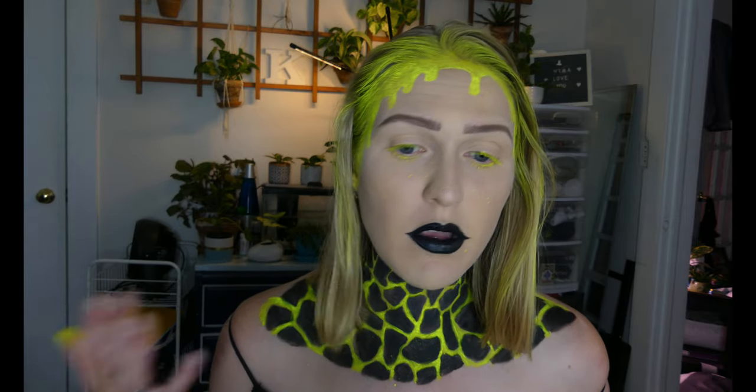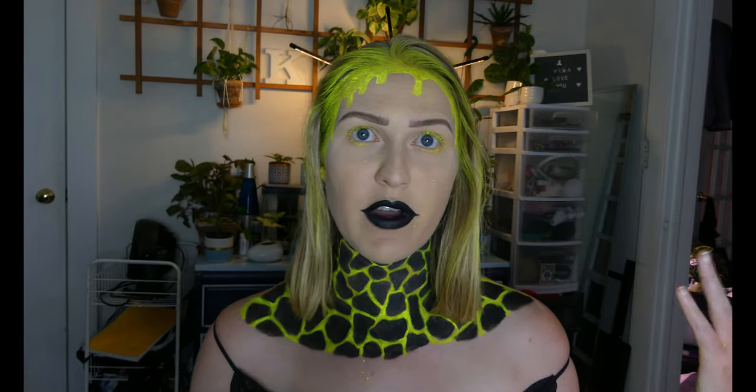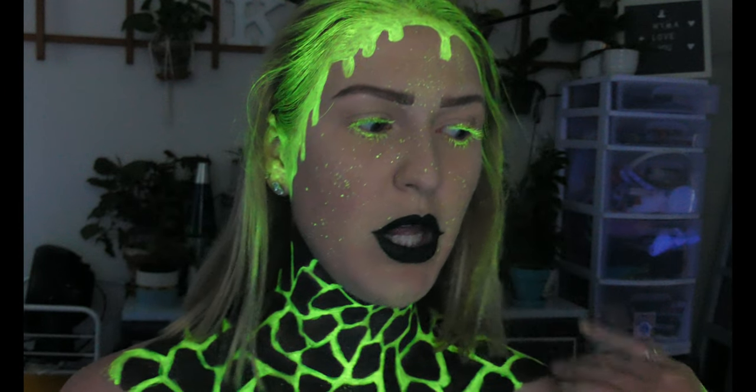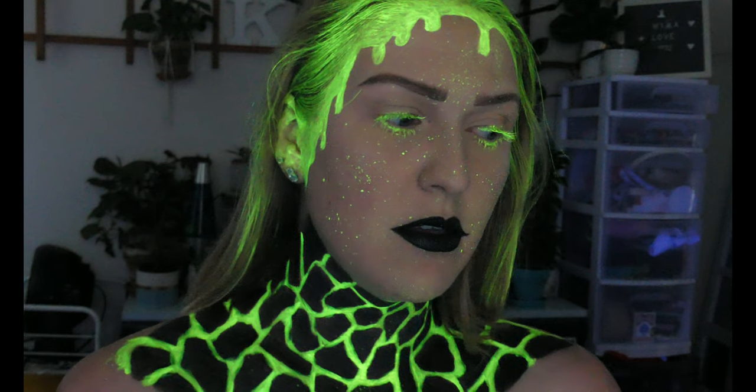I think that is everything, so I'm gonna set up my black light and do the final reveal. I love this so much — this is so cool! Oh my God, why don't I use black light in every single one of my looks? I am obsessed with this. Look at my hands though — crazy. This is the final look. I think it was worth painting my hair a little bit. Oh my God, my eyes look so weird — I love it!